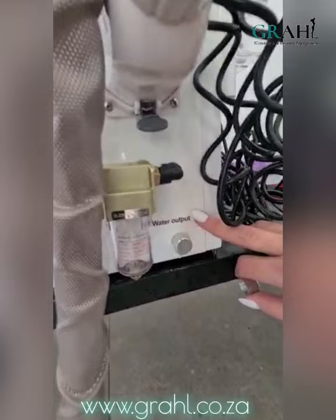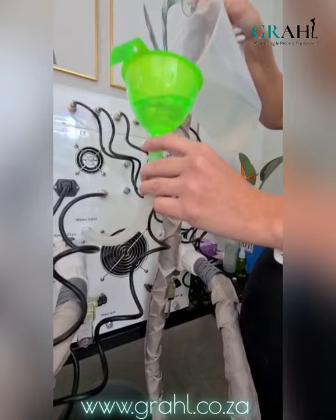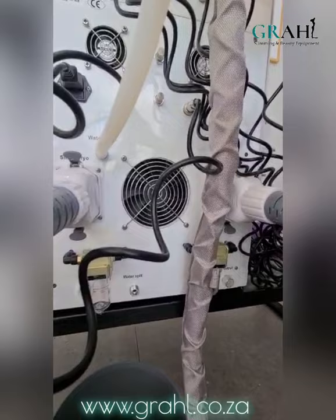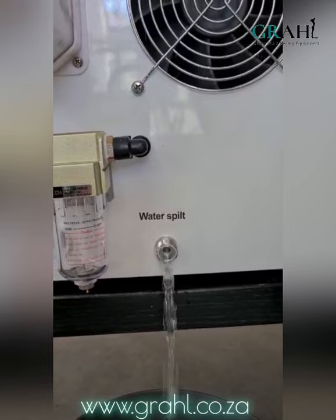We will drain our machines once every month and refill with distilled water thereafter. Because we knew we were doing our demo today, our machine is already filled with distilled water. But I'm going to show you an example of how we would fill this machine with distilled water using our funnel and what it will look like when the machine starts to overflow. So we're going to pour the water in — you will actually hear it going into the machine and it should start to overflow.